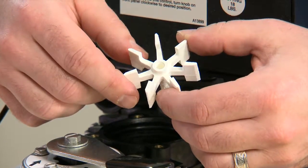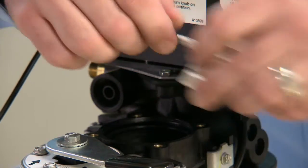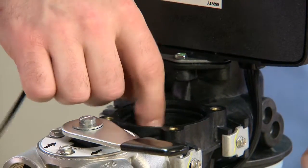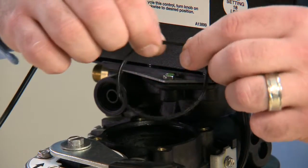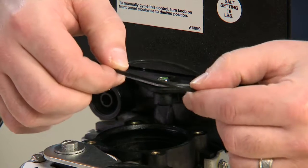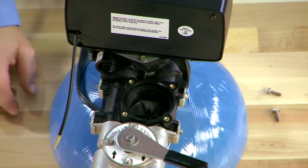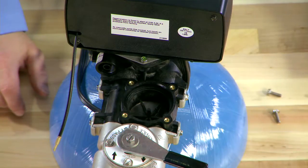We also check the bottom to make sure there is no wear that would cause it to go off balance. Inside the body there is an O-ring seal. This makes sure that the cap is sealed down to the body. If we have a leak, this would be what we would look to for replacement. Check the body to make sure there is no other debris.